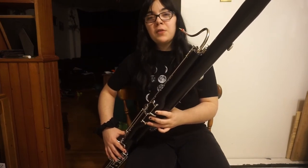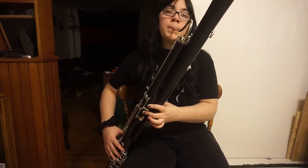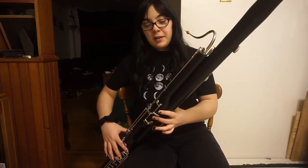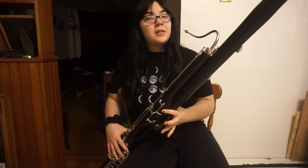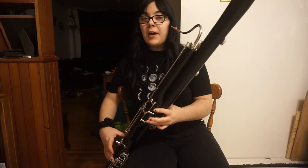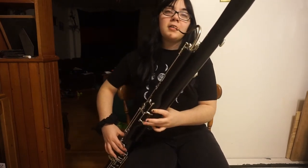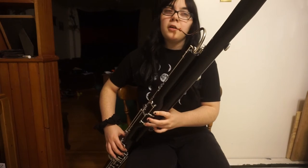D, just remove your ring finger on your left hand. E-flat, remove your middle finger on your left hand, put down your ring finger on your left hand, thumb key in the back on the right, and your first finger on your left hand on your right hand.